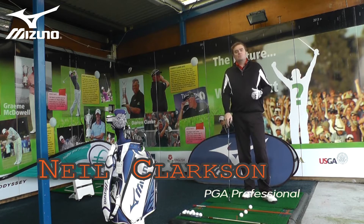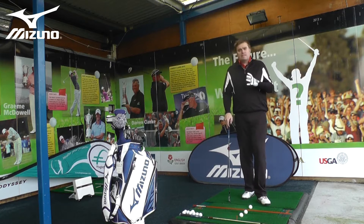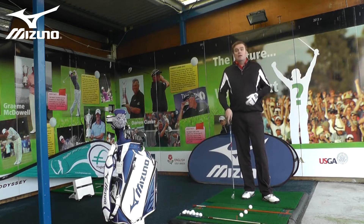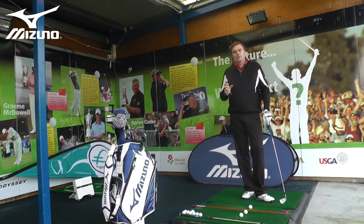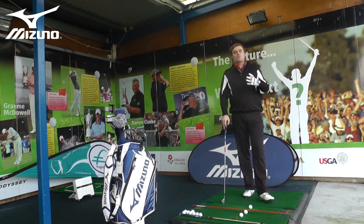Winter is well and truly upon us now, and I'm sure a lot of you are out spending time at the driving range as golf course time becomes more limited. In this video, I'd like to talk to you about types of practice and how best to utilize your time out on the driving range. I'm going to talk about two types of practice today — things you can mix into your practice to make you more efficient and improve your game.